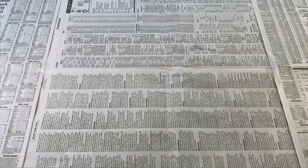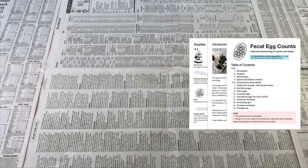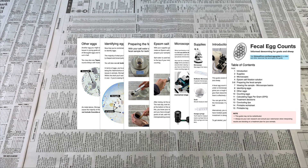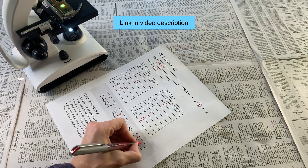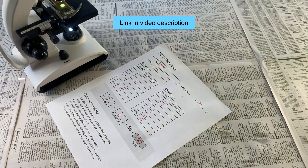Before we begin, note that all the details covered in this video are available via a PDF guide, which you can find a link for in the description below. Included with this guide is a printable worksheet you can use to record and calculate the results of your tests.